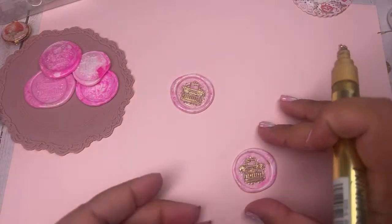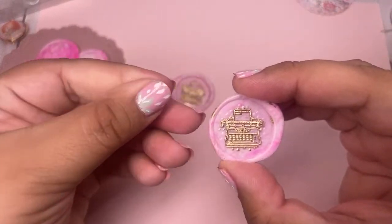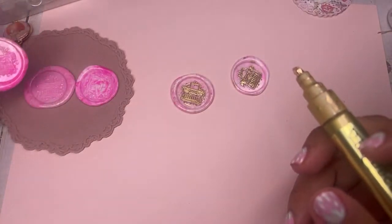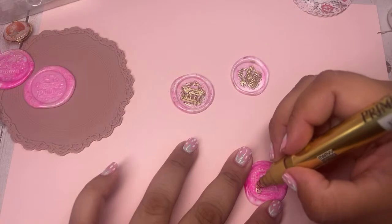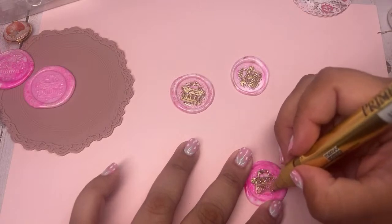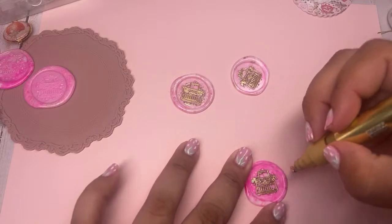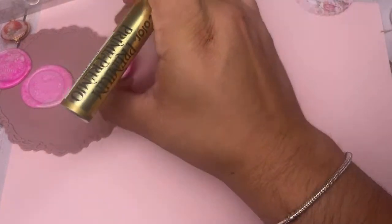You don't have to use these the same way everyone does — you can do different things. I use colors that went with the 31 collection. This is one of those Deco Color markers. With some of these wax stamps they're so busy, and when you put the gold or whatever color marker on it, it really makes that design stand out. Isn't that cute? I love it.